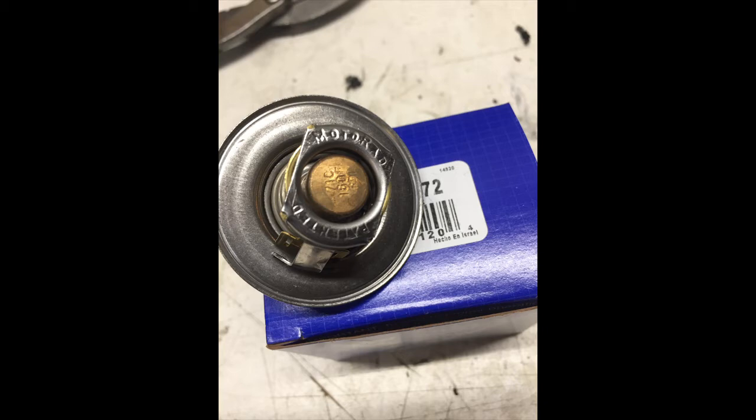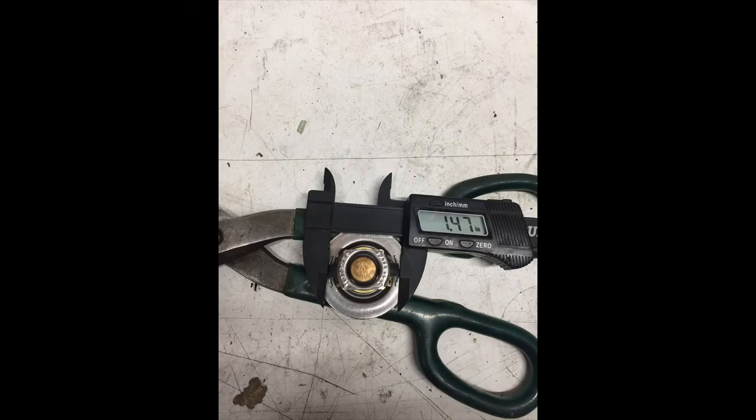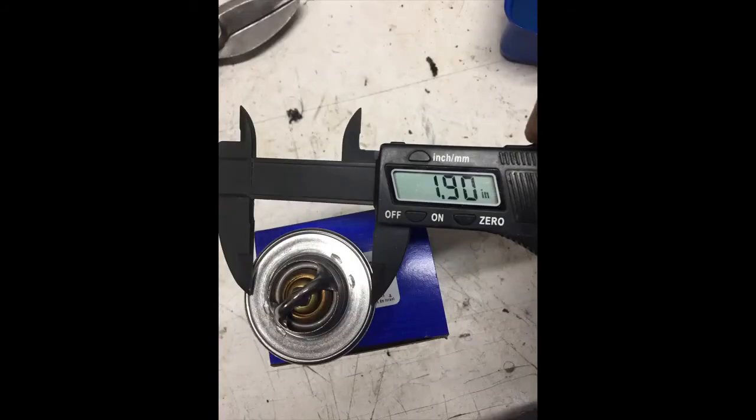The outer diameter of the fitting on my engine is about 1.9 inches in diameter. The inside diameter is about 1.48 inches. So the inside diameter of this thermostat would fit down in the hole, and I plan to trim the outer diameter to get it to fit up inside the hose. Here you can see if we trim off the outer embossed lip we'd be right about 1.9 inches, which is the outer diameter of the water jacket neck.